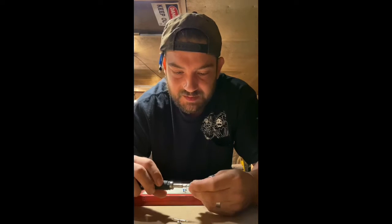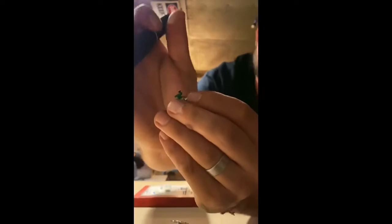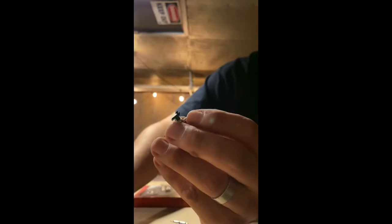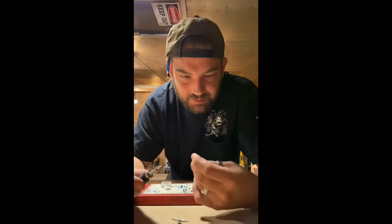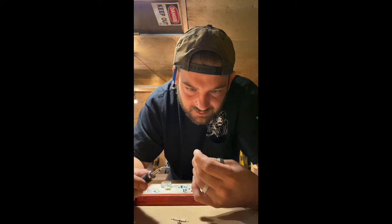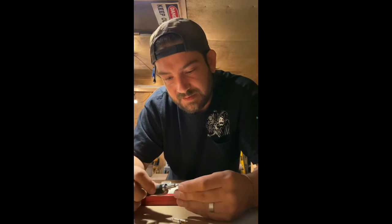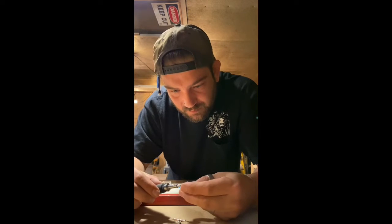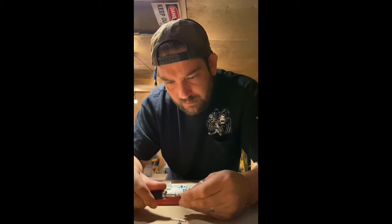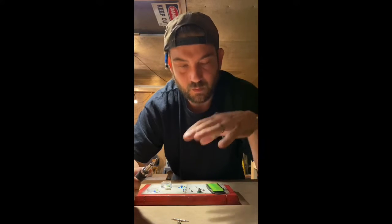Just play with the positioning in your hand, find what feels comfortable, and screw that screw in until it's in. Do it to all the holes. The painted trucks are a little bit easier to tell. It takes a lot of force and it kind of tickles your fingers. Once that's done, we're good to put it on the board.